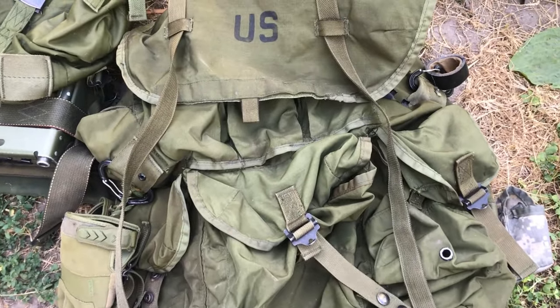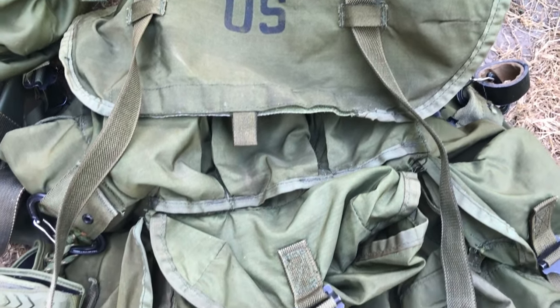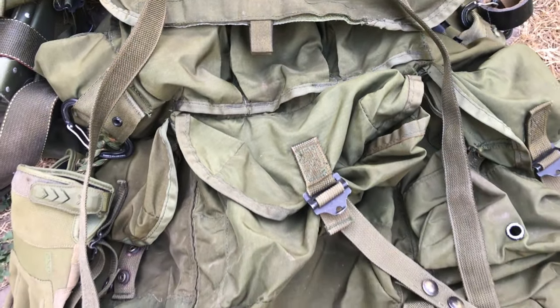This is my bag. This is a 1983 US Alice Pack large LC1. In my opinion, the best bag ever made.